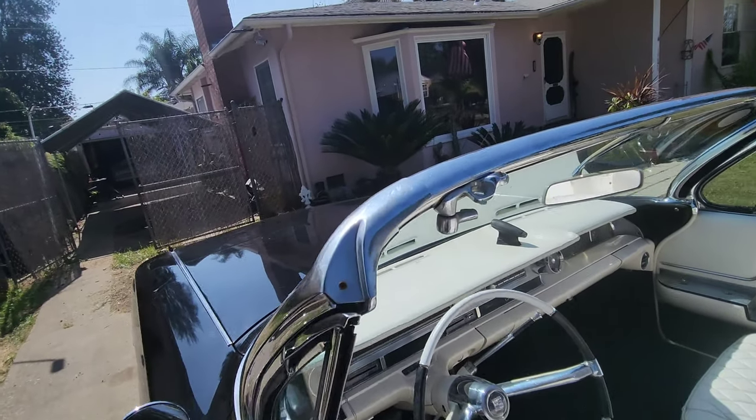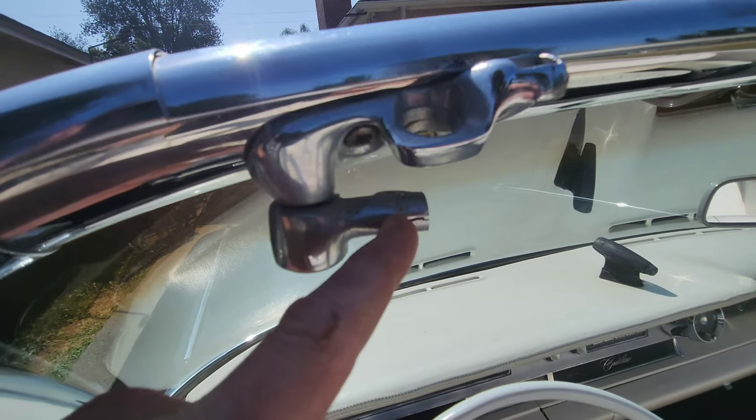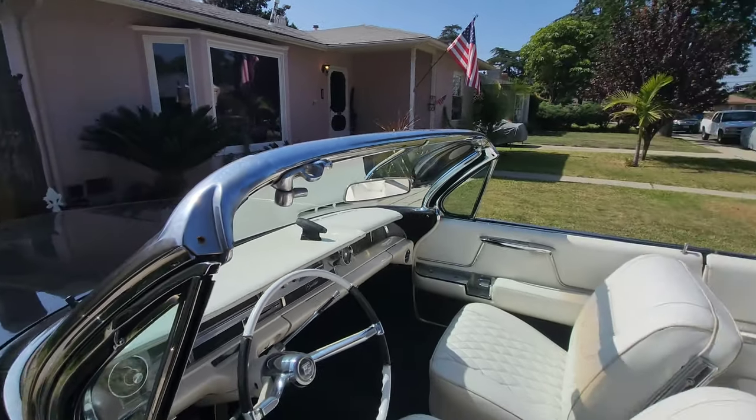The visor brackets are broken, and the owner opted not to get those yet. I told him it's about 200 bucks on eBay when you decide to do it — just a few screws, you can do it yourself.